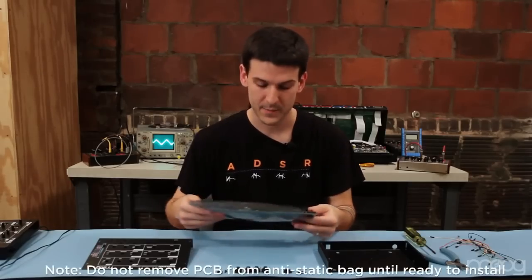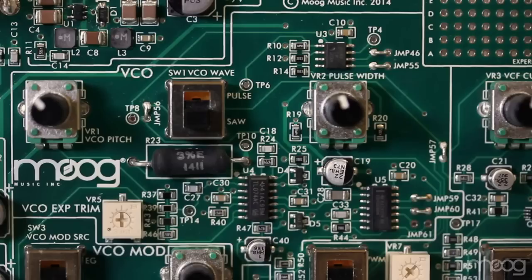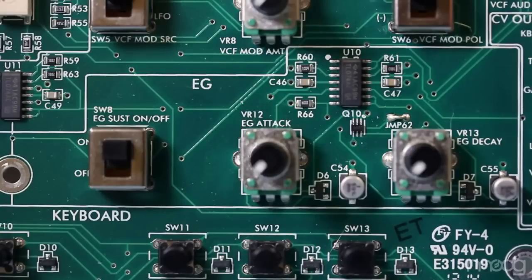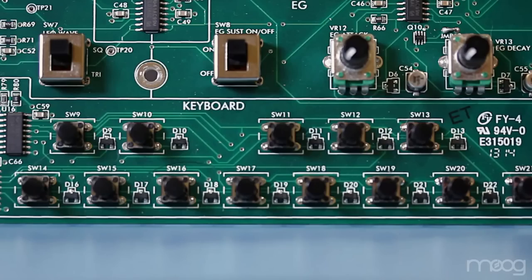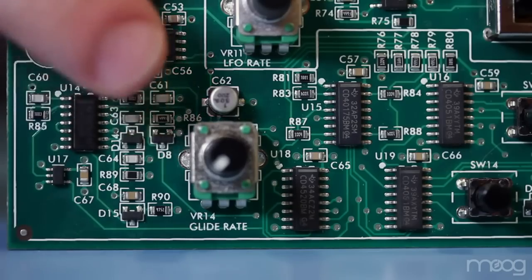The first thing you will see in your box is the printed circuit board for the Verkstat synthesizer. If you inspect it, you will see that you have your voltage controlled oscillator, the Moog low-pass filter, two different mod sections in the middle, an envelope generator section with attack and decay control, LFO with shape and rate controls, and at the bottom is a full octave tack switch keyboard with a glide rate control.